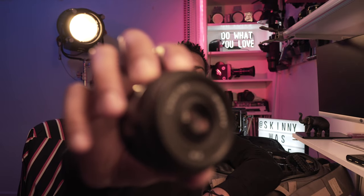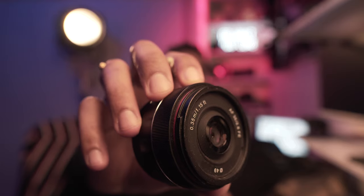The next lens I wanted to show you is the Samyang 35mm 2.8. It's not a lot of bokeh at f2.8, but it's worth it just for the convenience of walking around with it.